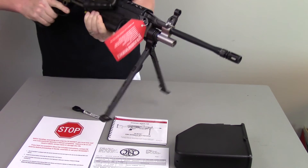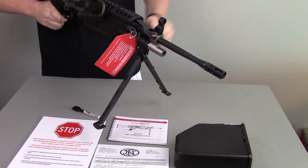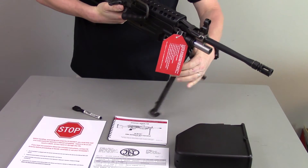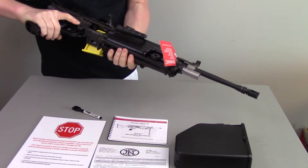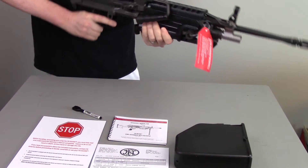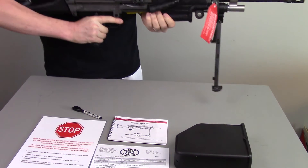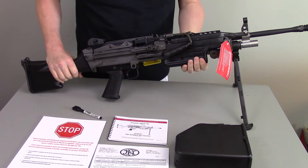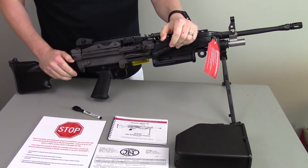The front sight is permanently fixed but gives you a nice, easy sight picture. There's a lower gas system, and it has an integrated bipod. One of the coolest things is the bipod folds up into the front hand guard. You can fire the gun from the shoulder, or flip the bipod down and shoot from the prone position. They also make a tripod mount if you want to recreate a prepared fighting position.